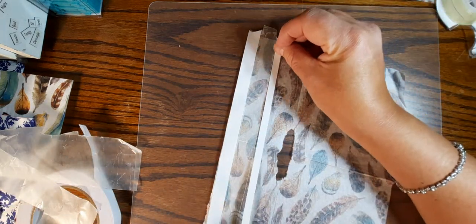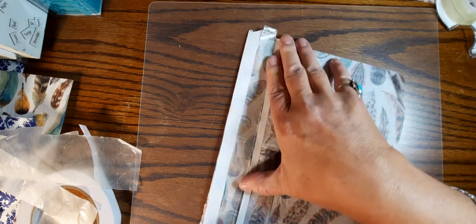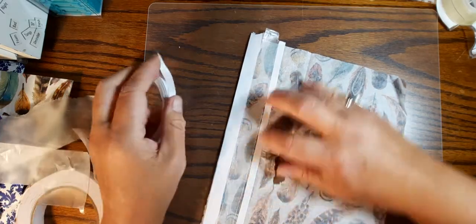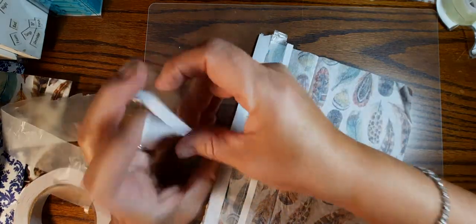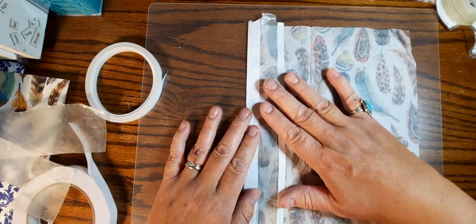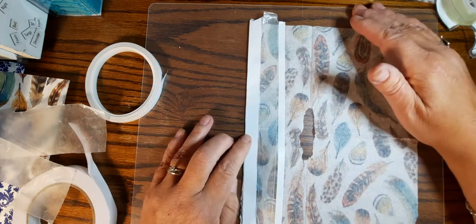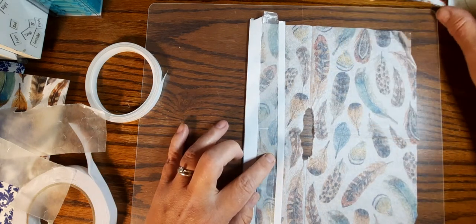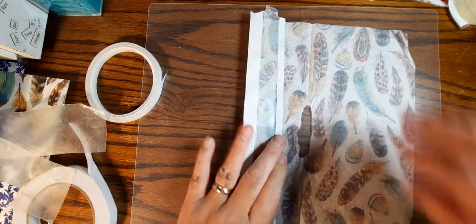I will talk about the whole pulling-apart-the-napkin thing in a minute. I completely started with the tape because I got excited about the whole wax paper piece, so we're gonna kind of go backwards here. There are our three different types of tapes: Amazon tape, wax-paper-backed double-sided tape, and Dollar Tree tape.